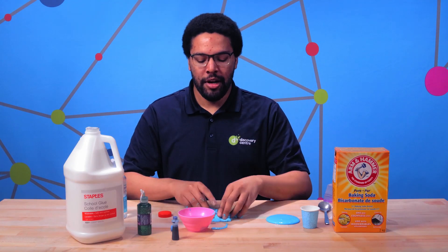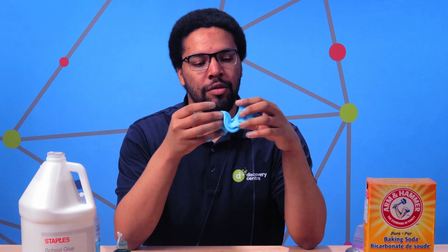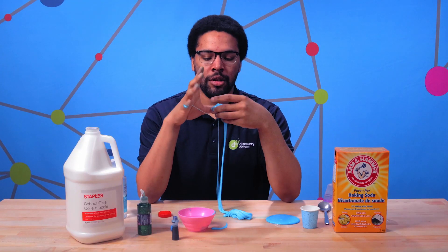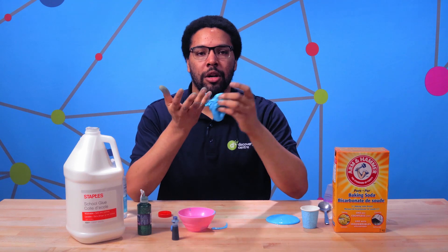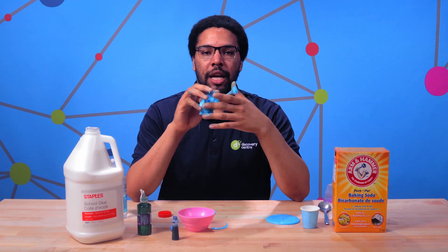So what did we do? How did we get from glue to slime? Our glue is made up of a compound called PVA, or polyvinyl alcohol, and PVA is what's known as a polymer — large molecules with repeating units. Polymers can be synthetic, meaning they were created in a lab, like our glue and the compounds used to make plastic bags and styrofoam.